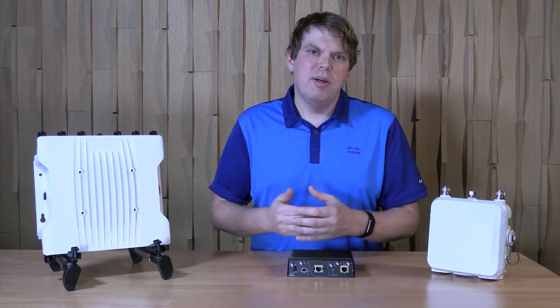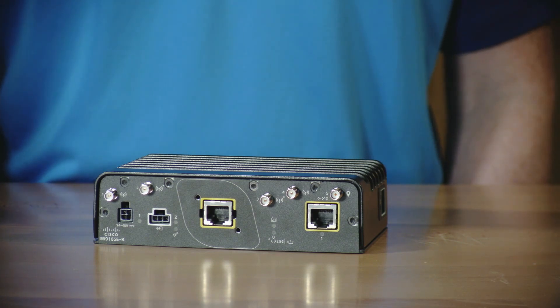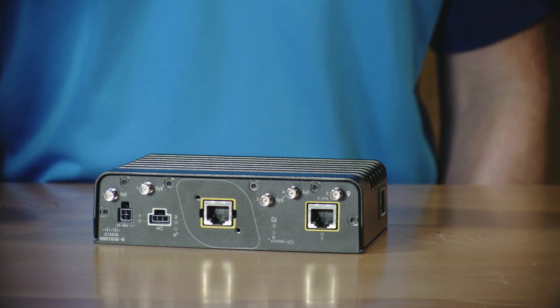Now let's take a closer look at the device. The wireless client has an IP30-rated case and two 802.11ax radios that support operation up to 2x2 with two spatial streams each. All of the connectors needed during normal operation are conveniently located on the front face.